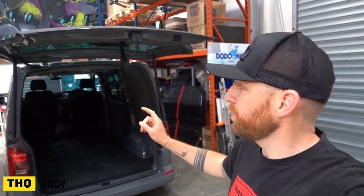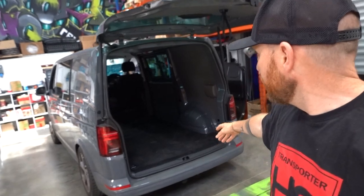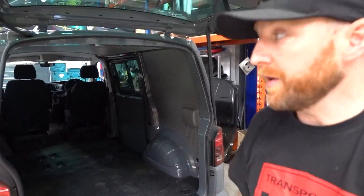This is our brand new T6.1 factory combi for carpet lining and insulation. It's got the motors for the power sliding doors, which makes it a bit more awkward. We're going to run you through exactly how much carpet, insulation, and panel clips you'd use, and our method of doing it. This is a short wheelbase twin slider — we'll also cover the differences for long wheelbase and single slider variants. We'll show you how to lay panels out to get the most from your carpet.